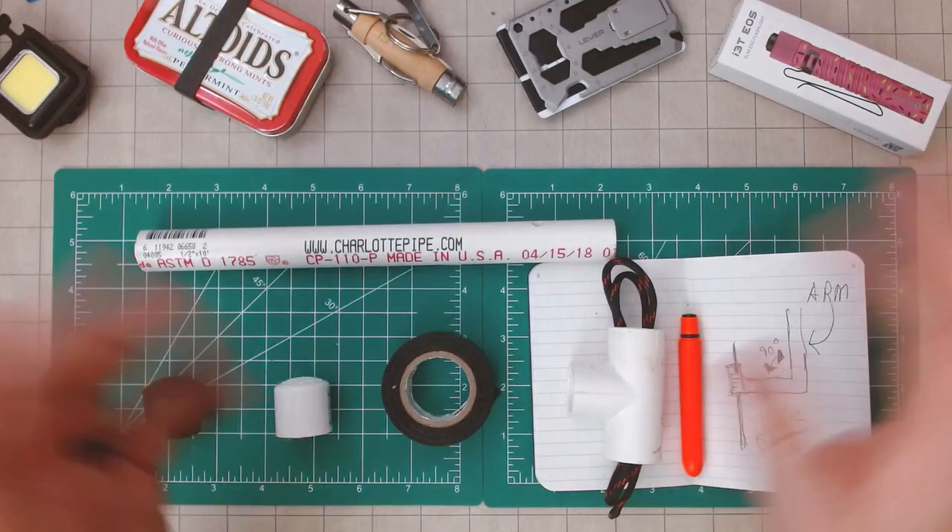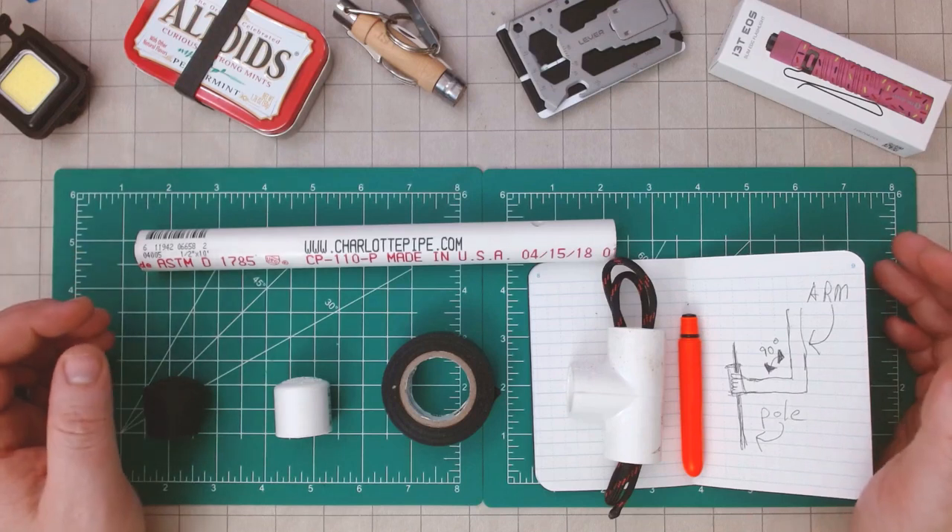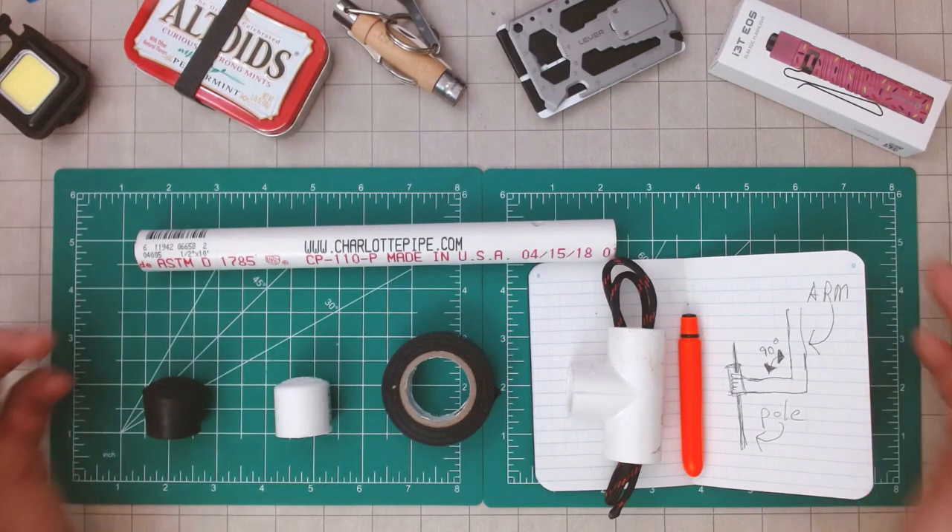Hello and welcome back. I am Conan Librarian with Conan's EDC, Easy Dad Carry, and today we're going to be making some hiking poles for the kiddos. Let's take a look.